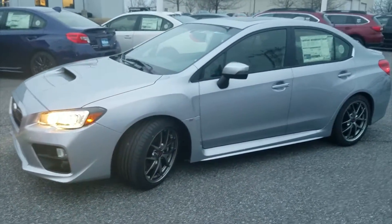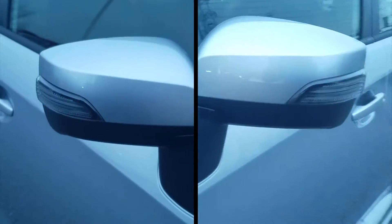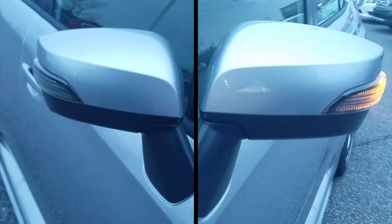Another added feature are the LED taillights, headlights, and also fog lights, and on each mirror you have turn signals. The color of this WRX is an ice silver metallic.